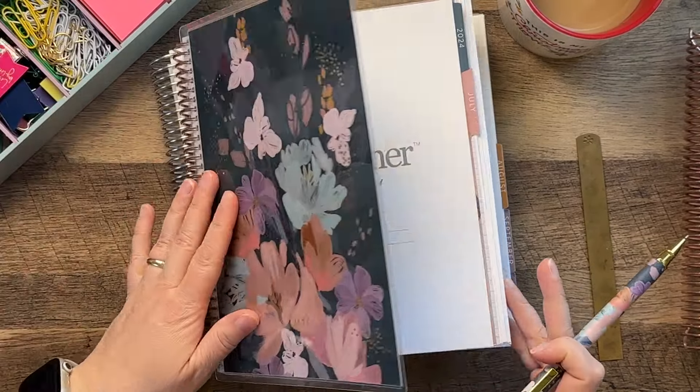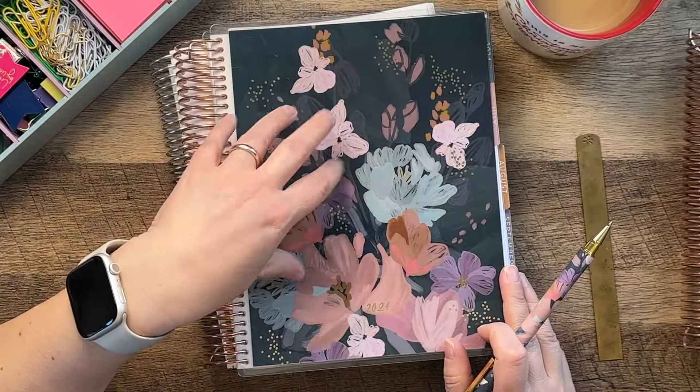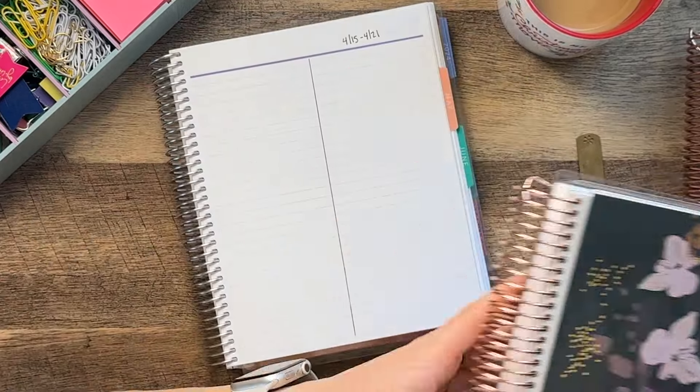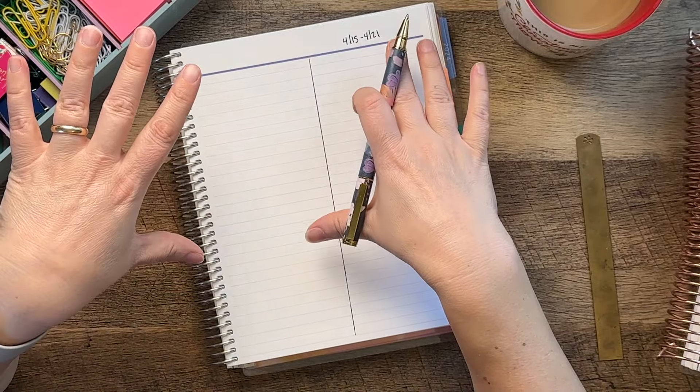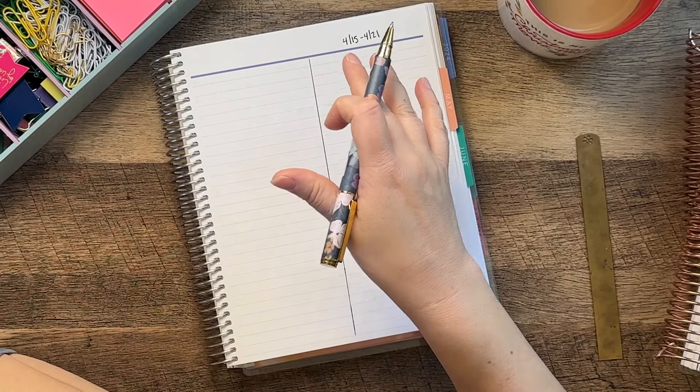I am actually going to be getting the A5 size and the Evolve for my planner for next year. When I get all of that stuff I will definitely share it with you, but right now I need to figure out what I have going on this week.